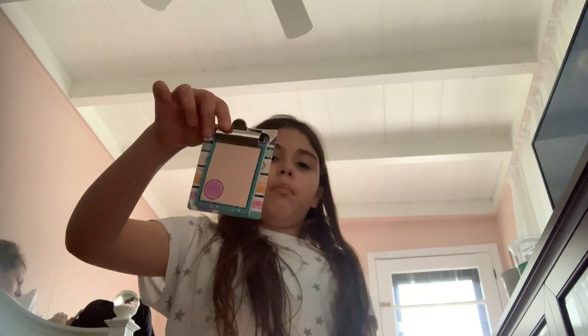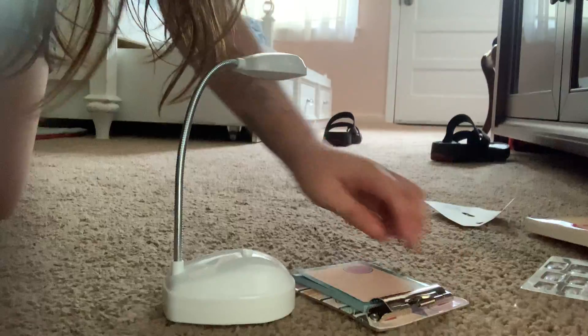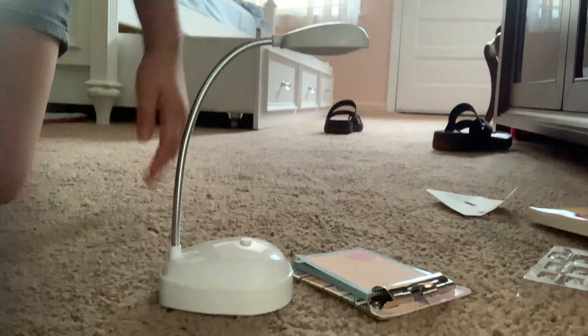I also got this tiny clipboard. Look — perfect fit! I got this little clipboard with tiny notes on it. I like it because it's tiny and I like the design on it.